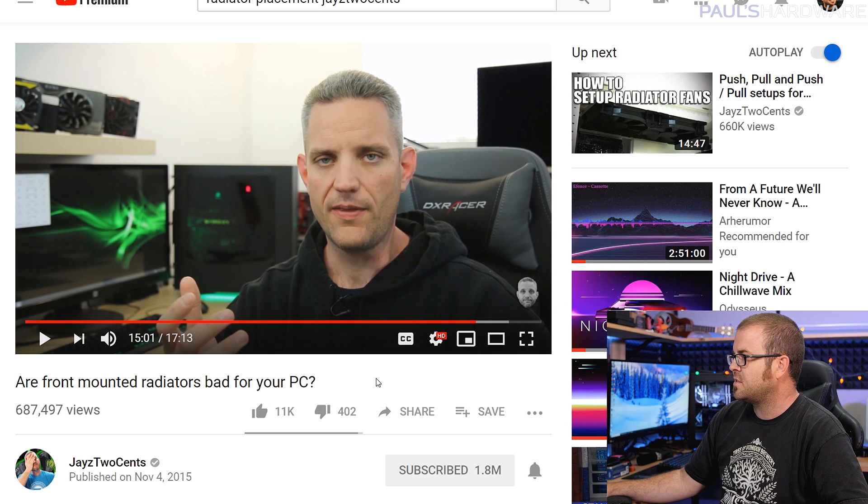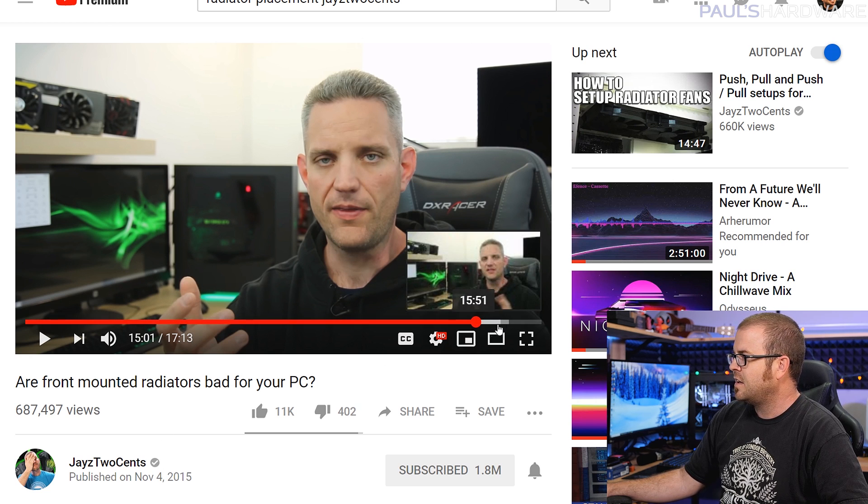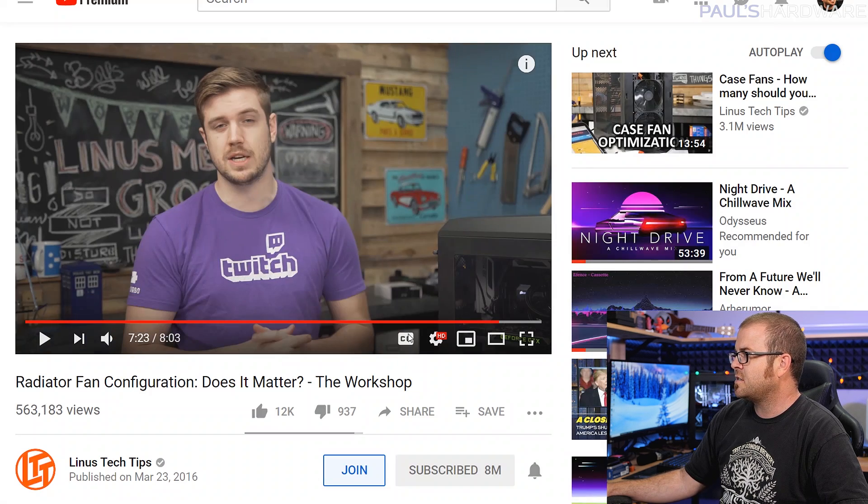There's also a Linus Tech Tips video from 2016 where Luke compared radiator fan configurations. The answer you're probably not going to like is that it depends on your specific scenario. If you put a CPU radiator as an intake at the front with a heavy load, it'll increase the ambient temperature of your entire case and probably increase GPU temperatures. If you put it at the top with fresh air coming in from the front, GPU temperatures might be lower but CPU temperature might be hotter. It depends on what's being cooled, the software running, the case, and the number of fans. The only real way to tell is to try both placements and see which works better for you.